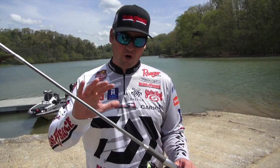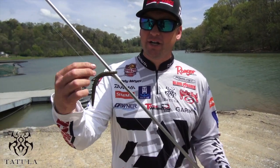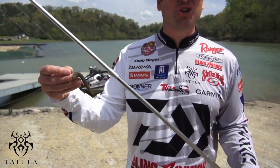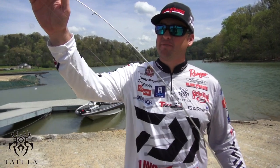What makes this combo so good? For one, the rod. This is a rod eye design — seven foot, four inches long. It's got the AGS guides on here. This is a carbon fiber guide with a titanium insert. They are 40% lighter than a conventional guide, but they're extremely sensitive as well. The rod has the perfect balance. It's got a really soft tip, but a lot of backbone.